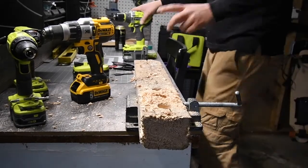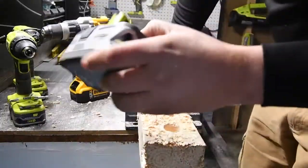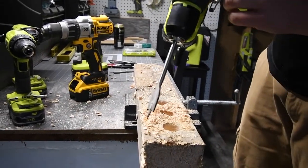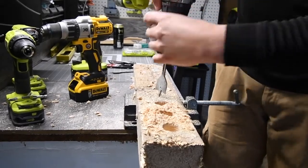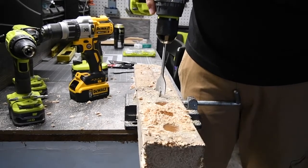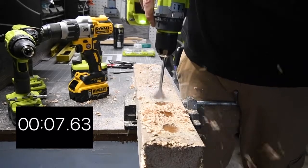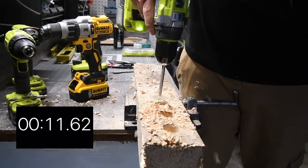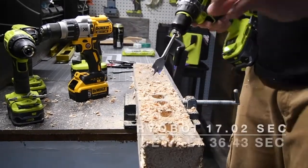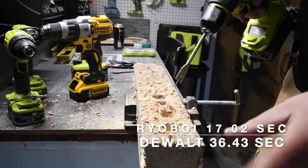Because of those results, we're going to do the same thing with a fresh four amp hour battery. It's on drill speed two. Three, two, one, go. It did stop — stopped about five times. Let's see what the results are from the timing.